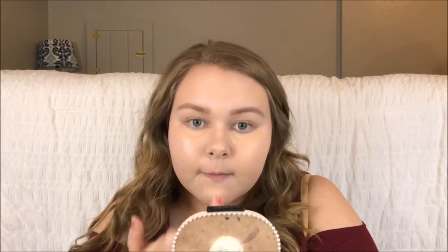I went ahead and did my eyebrows off camera — I just used the NYX Micro Pencil in Taupe. Then for concealer I'm using the Maybelline Fit Me Concealer, applying that to cover up any blemishes, the leftover green, and the dark under eye circles that I have. Then I'm just using my finger to blend that out.